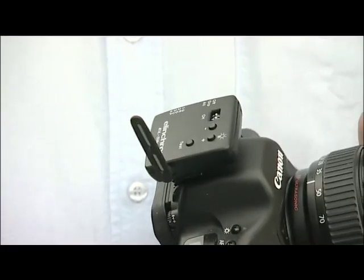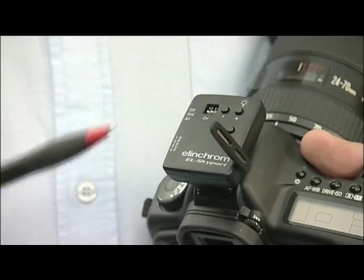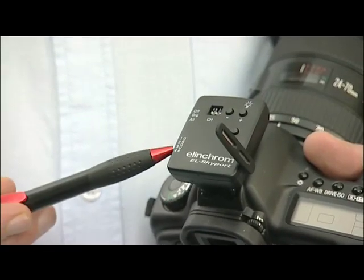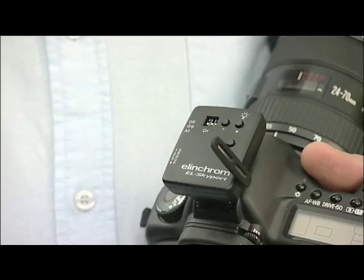First, we have the transmitter module. As you can see, it fits straight onto the hot shoe on my camera, although it also comes with a short sync lead if you don't have a hot shoe. The main switch has three settings: off, group, and all — combined with the second switch, which is the group selector. It can be set to fire just one group or all groups together.